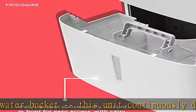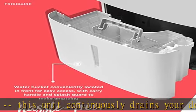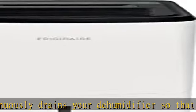Multi-speed fan: enjoy more cooling flexibility with 3 different fan speeds. Check the description to get this product today at the best price.